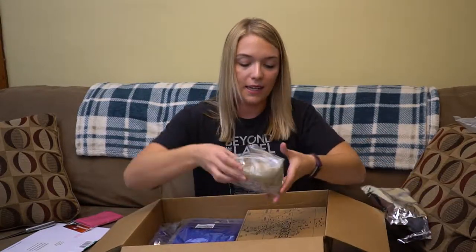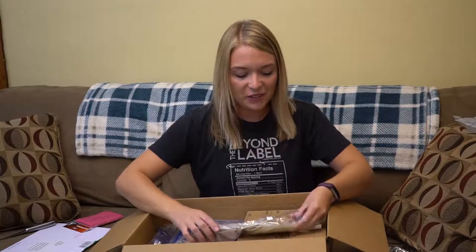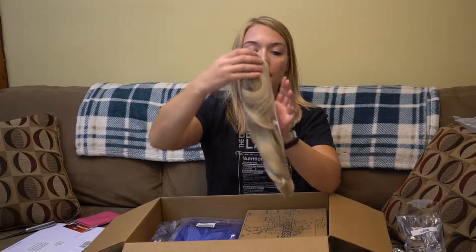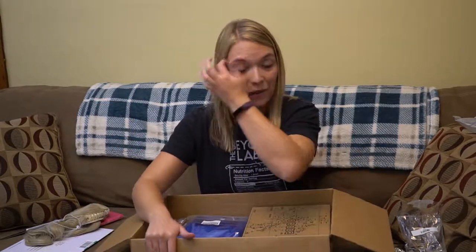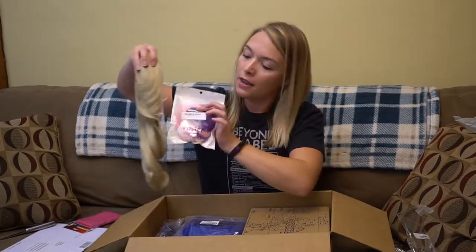Going along with that theme very nicely, this is a ponytail extension. If you've ever seen Lucio, he's got a lot of hair and I don't. So what I'm going to do is put my hair up into a big ponytail and connect this ponytail extension to the top of it, so I will have a lot more hair. And continuing on with our hair theme, I've got more extensions — pink and purple highlight extensions that I'm going to add to give that purple and pink theme that is throughout his entire skin.